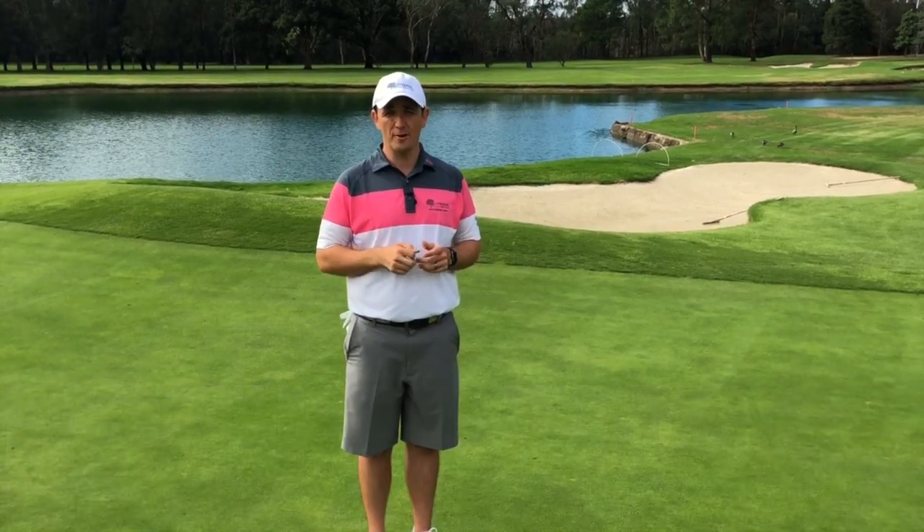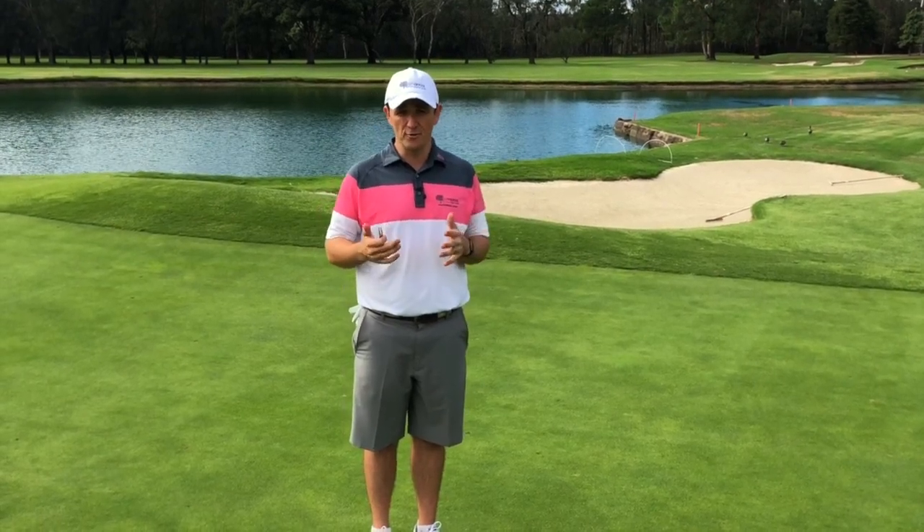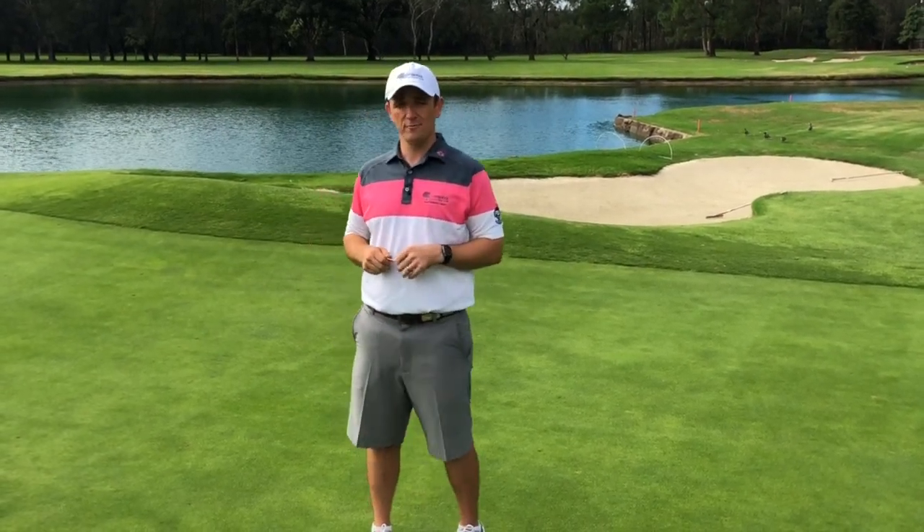Hi guys, Brent Dale, Head Professional, Liverpool Golf Club. Just here for a quick little reminder on how to fix a pitch mark. Most of you probably already know, but for the few of you that don't know, it's always good just to have a bit of a refresher course on it.